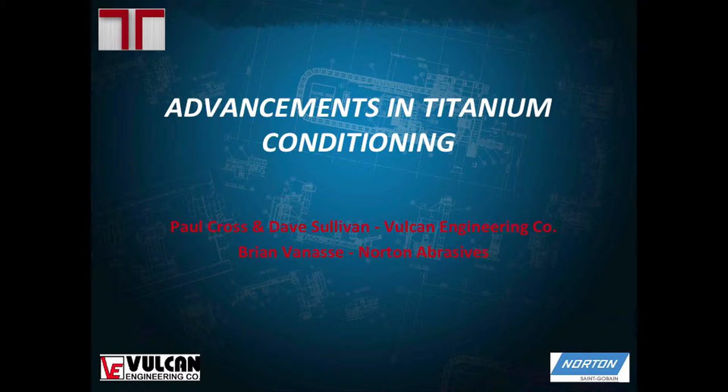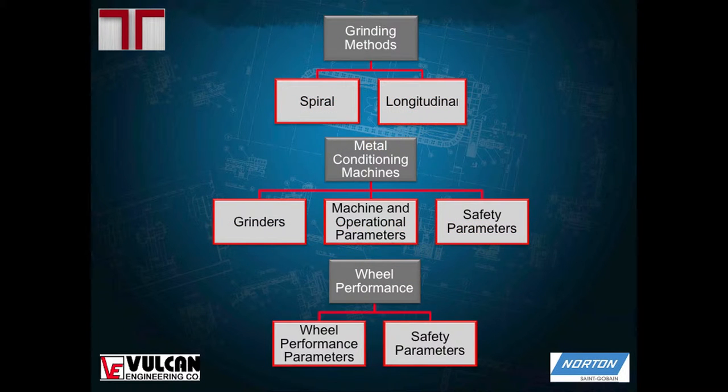To go over what I'm going to talk about: there are two main types of grinding methods — spiral grinding and longitudinal grinding, which I'll go into in a minute. I'm also going to cover the machines you can utilize to accomplish these grinding methods, go over some operational and safety parameters of those machines, and then get into wheel performance and some of the parameters you should consider when selecting a wheel for your machine.